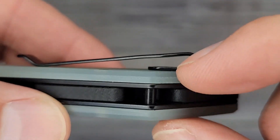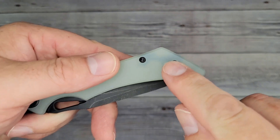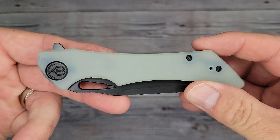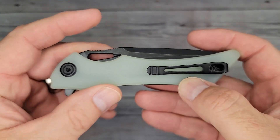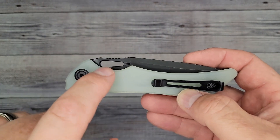You have flat screws — major plus — and a mid, another major plus. We have T8 body screws and T6 for the clip, but T8 body and T8 pivot screws — major plus. We'll see if we're going to be able to use this for any kind of purpose whatsoever.